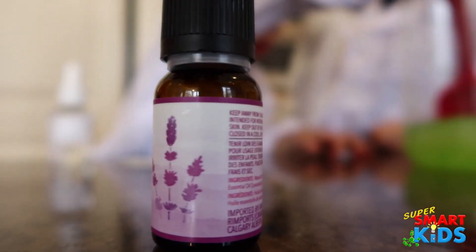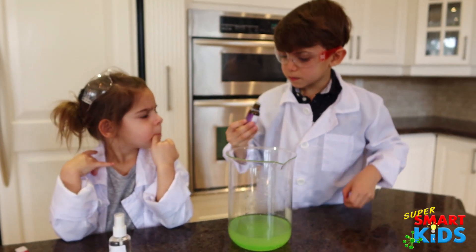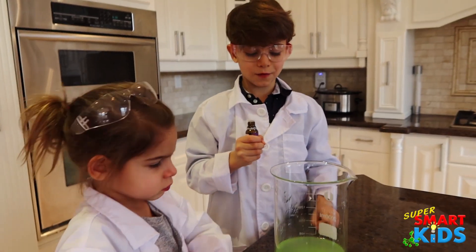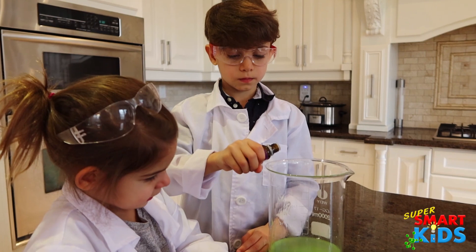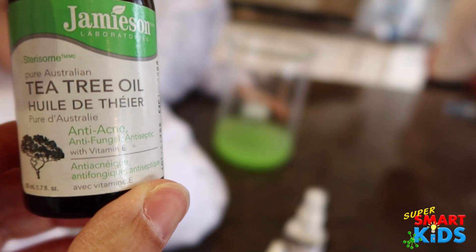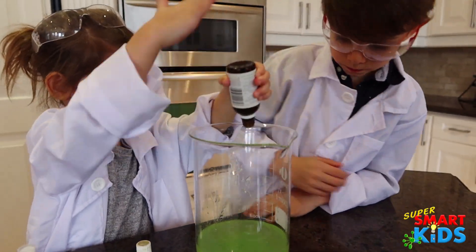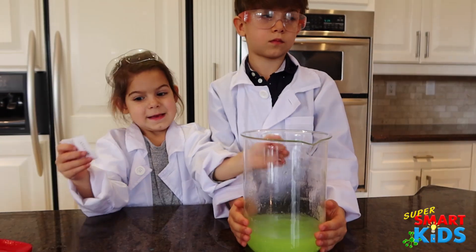Now we're going to add a little bit of lavender — this is lavender essential oil. Smell it. Tell me what it smells like. Why do you think we add it? Because it smells good. Yeah, because right now it just smells like alcohol. So when we add that, it smells nicer. Just a few drops. Good job. Now that's the tea tree oil, so let's add that to it. Is that all dissolved now? Yeah.